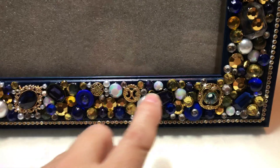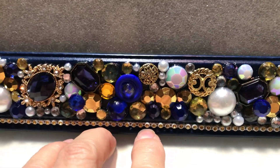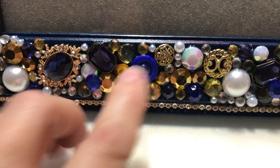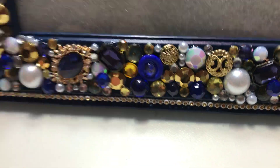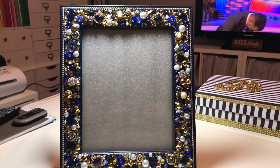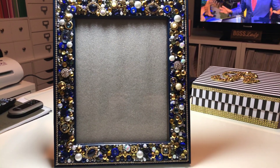It has this trim right here, which is rhinestone trim, but the inside is like a gold color. So that's all the way around. All these are hand set. It didn't take that long to do, but I just wanted to make sure every inch of it was embellished.